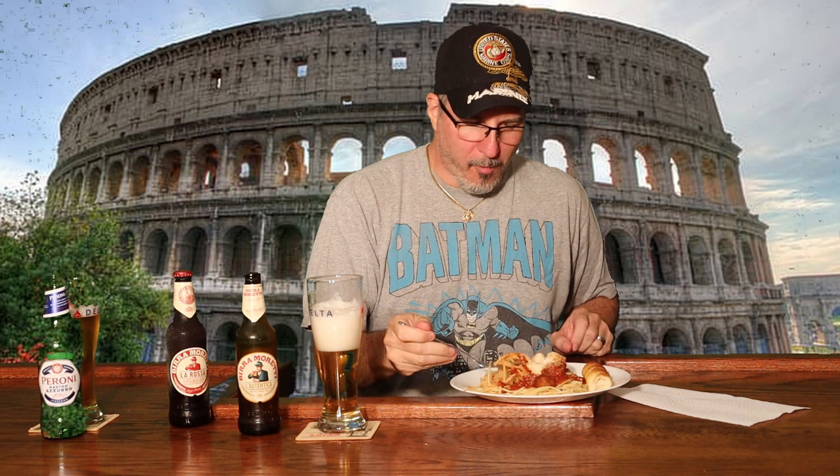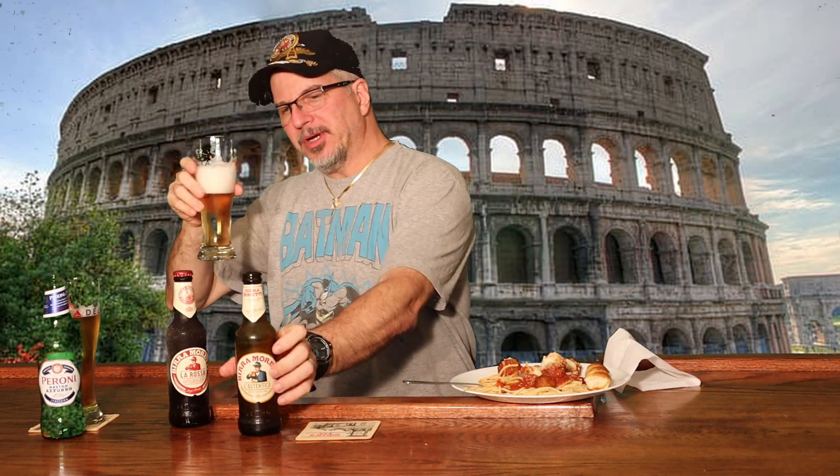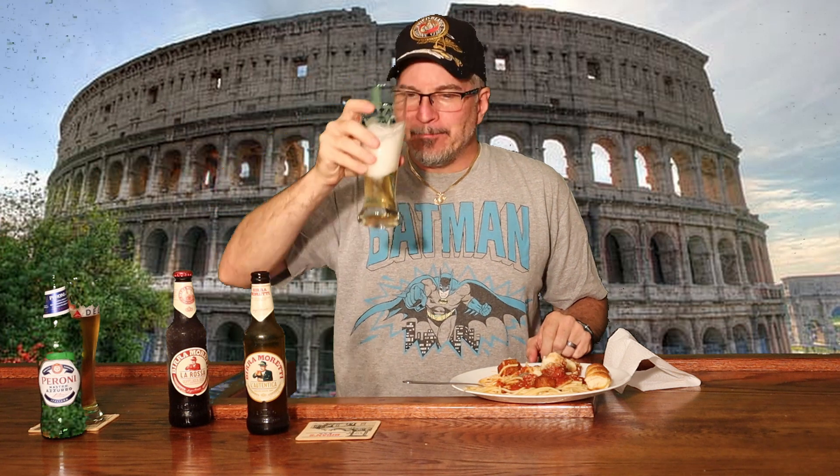Now that one has a completely different flavor than the Peroni. Let me take another bite of this spaghetti — stab a meatball this time too. Oh, delicious! Birra Moretti La Authentica. And I know my Italian is probably horrible, I've probably butchered that all to pieces. But great tasting beer.